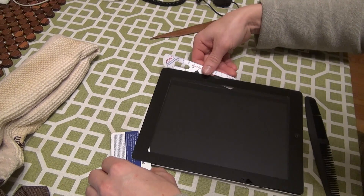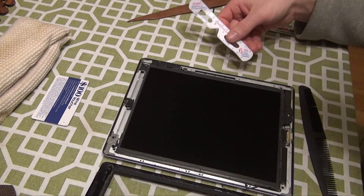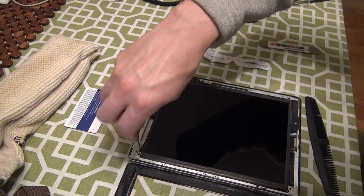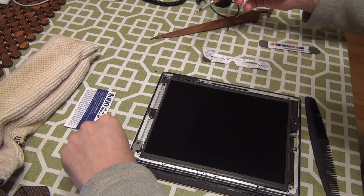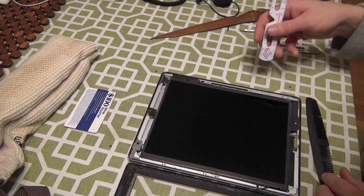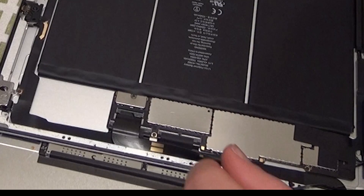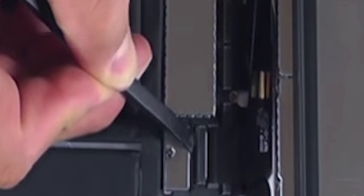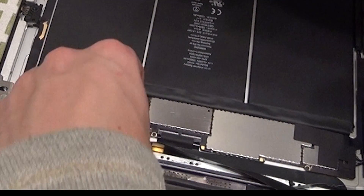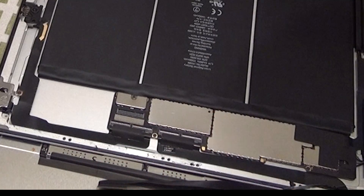Make sure that all the glue is released all the way around before you start to lift the digitizer up off of the frame of the iPad. Flip it over, but make sure to keep the ribbon in the lower left-hand side intact. Next, unscrew the four screws holding down the LCD screen, and flip the LCD screen over onto the digitizer. With the LCD flipped, you can see the power ribbons that attach from the motherboard to the digitizer and to the LCD.